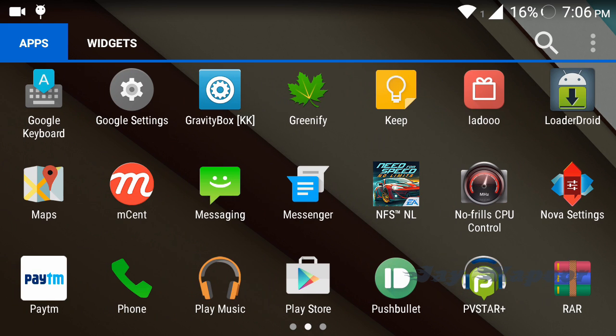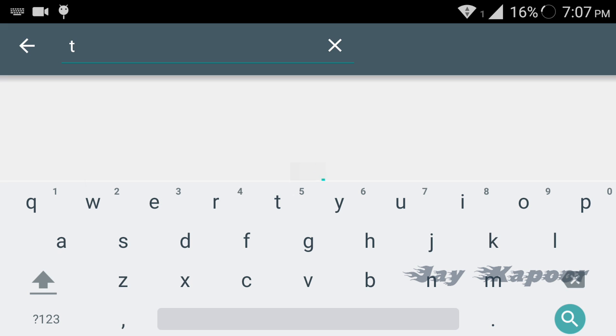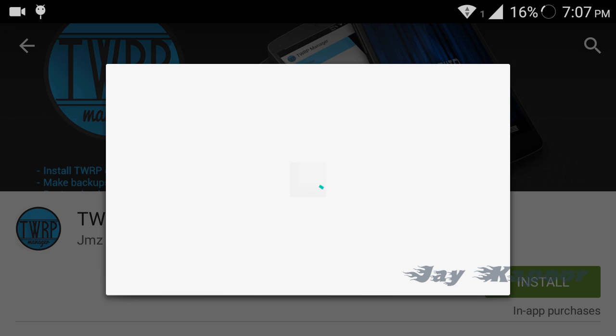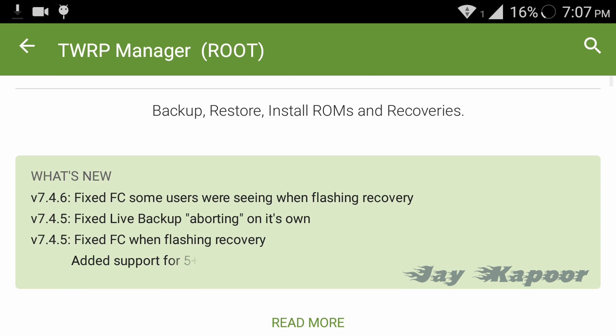To install TWRP recovery, once your device is up and running, go to the Play Store, search for TWRP Manager, and install the first one which is from JMZ software. Just download and install it.